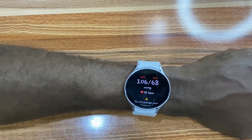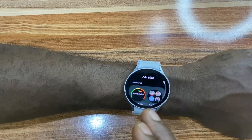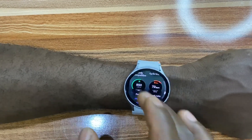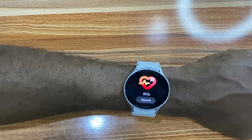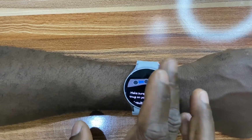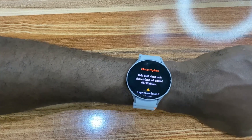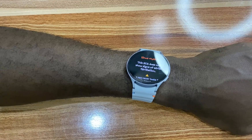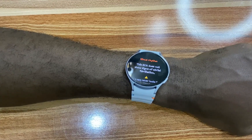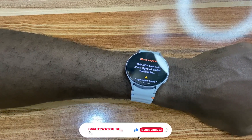We can now go ahead and take our first ECG measurement. Go to the list on the watch, tap on the plus icon, and locate ECG. That is how you can install and set up ECG and blood pressure on your Galaxy Watch 7, Galaxy Watch Ultra, Galaxy Watch 6, Galaxy Watch 5, and Galaxy Watch 4.